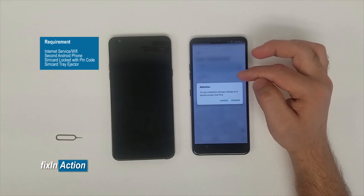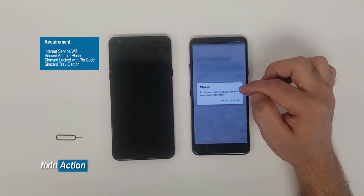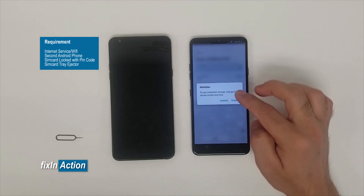Click on Exchange, then you'll see Client Certificate set to None — click Select on the right side. It will give you a message: 'Attention: to use credential storage, change to a secure screen lock first.' Click on Change.